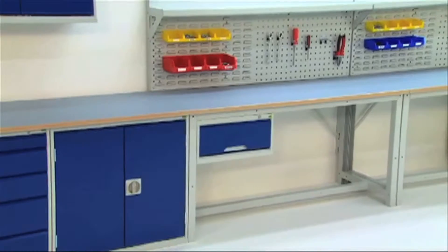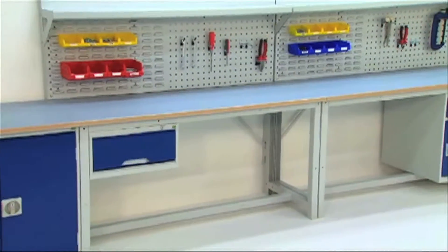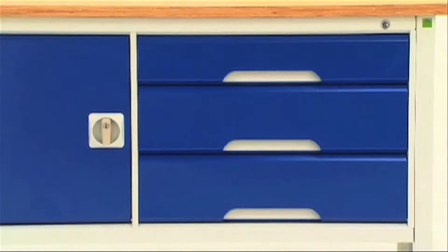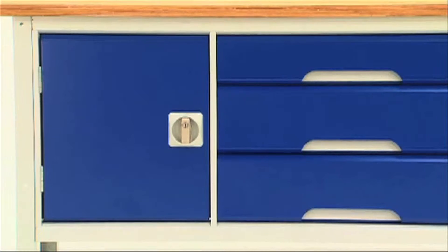A popular member of the Verso family, Verso Benches provide customers with an affordable, medium-duty workplace solution. Incorporating storage units into the frame to maximise space, they provide a true value-for-money solution.